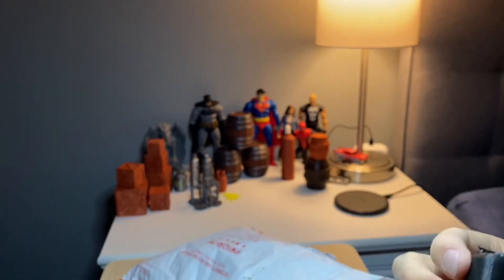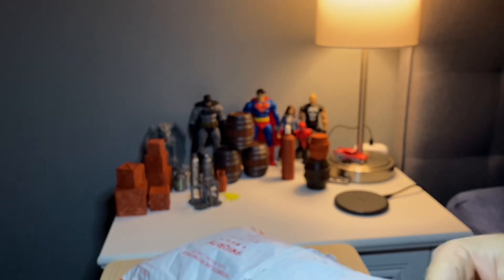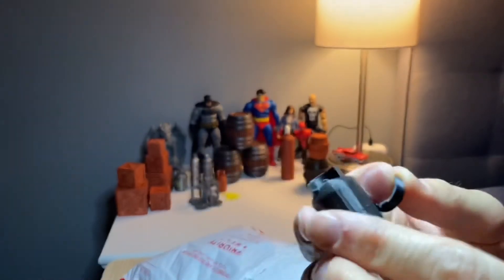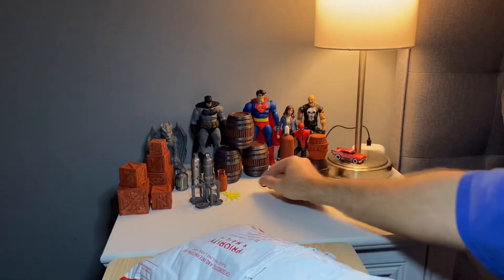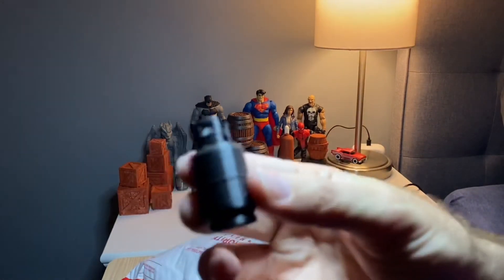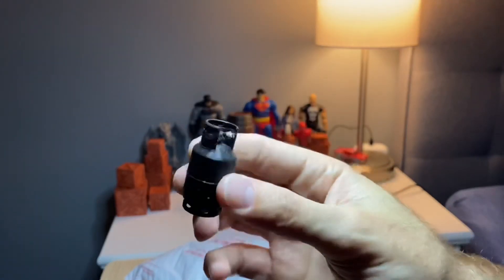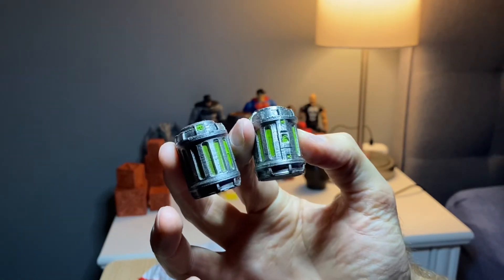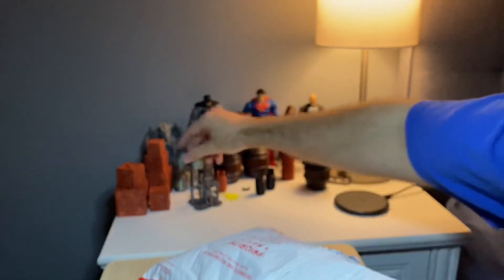We get another propane tank. This one was damaged in shipping but I have the other piece, so easy fix — just glue that back together. There's a complete one; very cool. You can paint them up any kind of color you want. A couple more of these — good looking out. Another wooden crate.